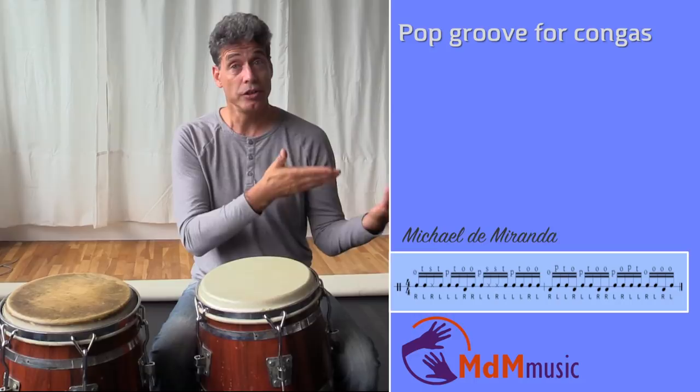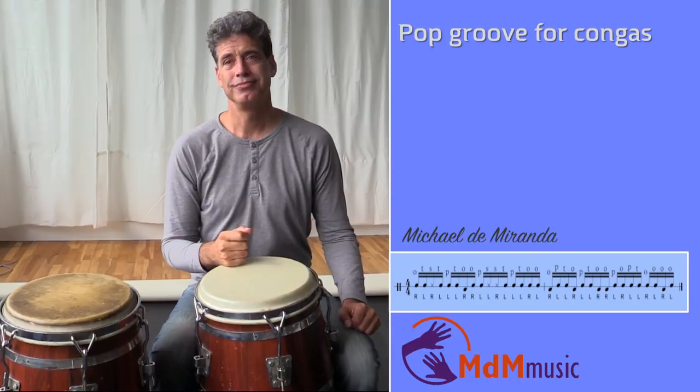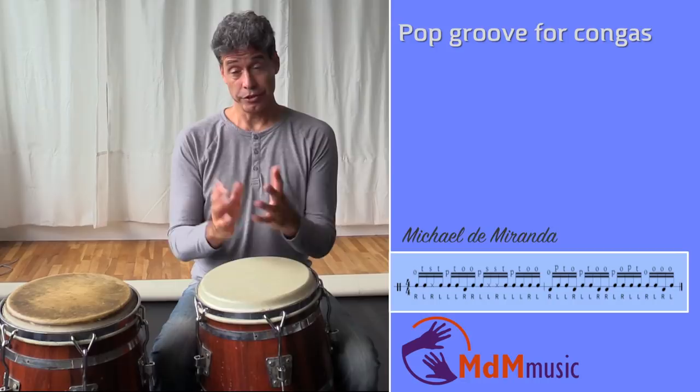Let me start explaining first what the drummer is playing. The drummer plays this rhythm. The guitar player, the rhythm guitar, is playing this rhythm.